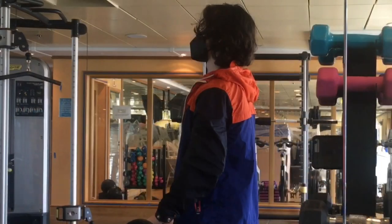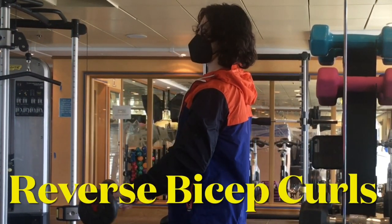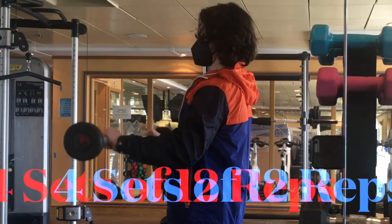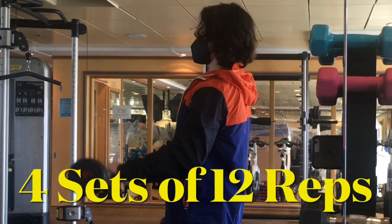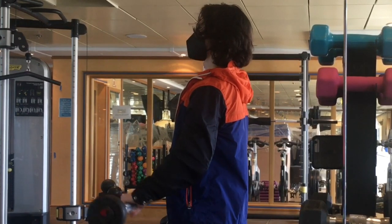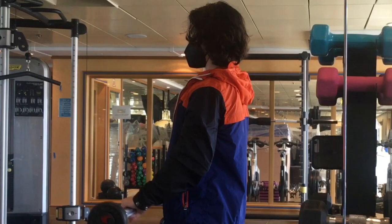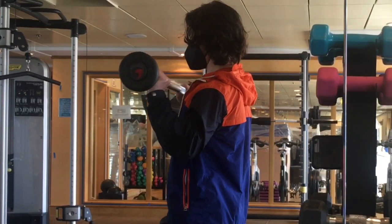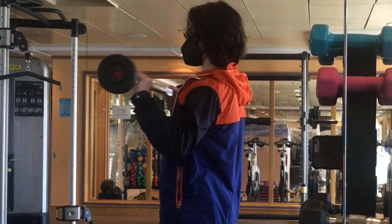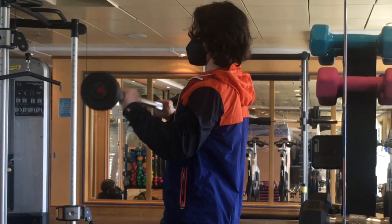The biceps are another part of the arm that we use when playing the drums — not so much as the wrists, fingers, and forearms, especially once you get into proper drumming technique, but the biceps are important. This barbell bicep curl I like to do as a reverse bicep curl, and it gives you a little bit of extra forearm workout — you'll definitely feel it on the top of your forearm.